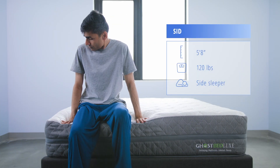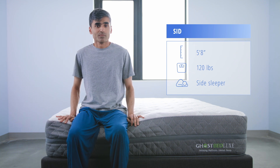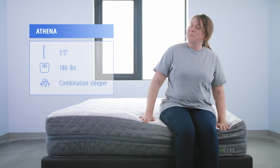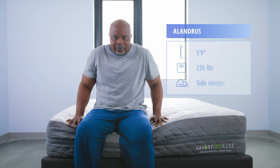Testing the GhostBed Luxe today, we have Lightweight Sleeper Sid, Averageweight Sleeper Athena, and Heavyweight Sleeper Alandris.